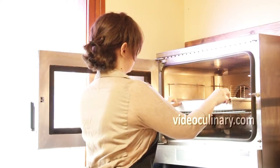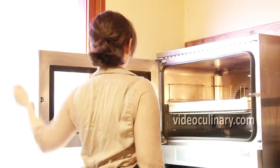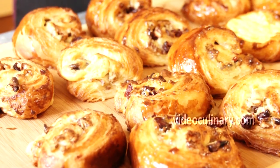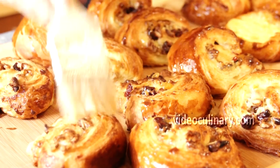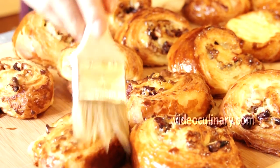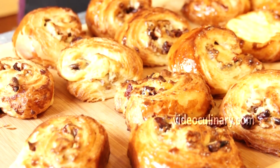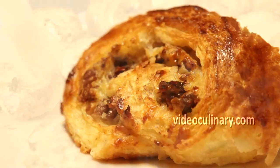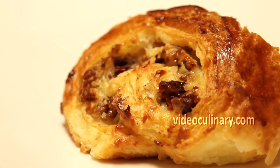Make the apricot glaze. Mix together 70 g of apricot jam and 30 ml of water. Brush with the apricot glaze while the pastry is still hot. Cool to room temperature and serve these delicious Danish pastry rolls as a coffee cake or as a breakfast pastry.